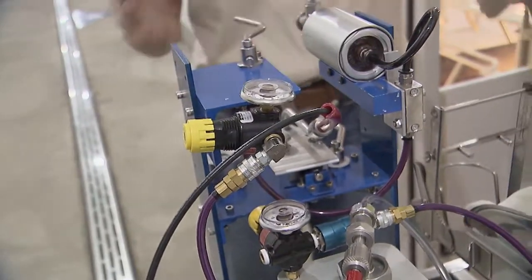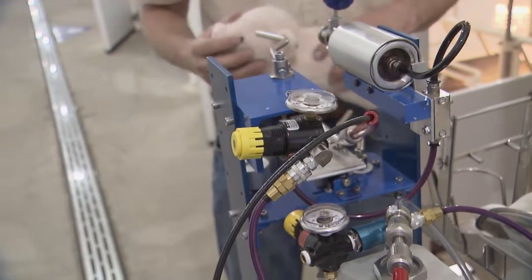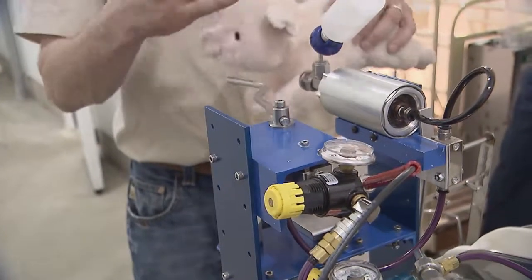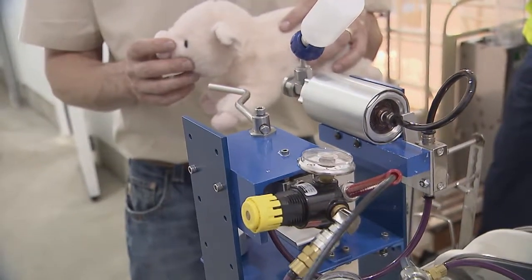The system we have here today on this processing cart for baby pigs is considered hands-free, where you do not have to hold the injector. You have both hands free to hold the pig, and you bring the pig up against the needle-free injector, and it releases the vaccine on contact.